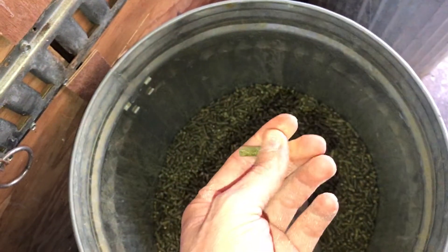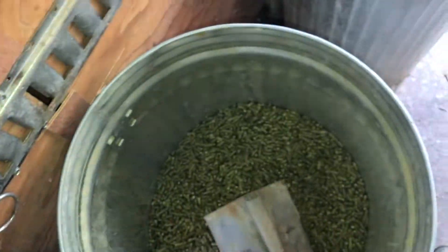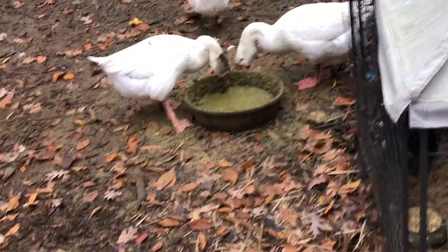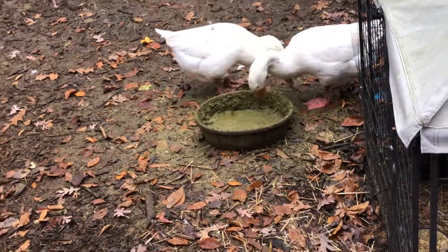I don't know how severe it could get, but you don't want that. Just don't ever give your birds these pellets dry. Make sure you've soaked them for at least a few hours. Once you've soaked your pellets and feed overnight, put them in the bowl and just top it with some water to make it a little extra soupy for them. They like it soupier, and that's how I make the goose food.